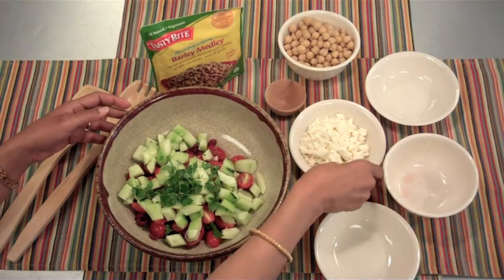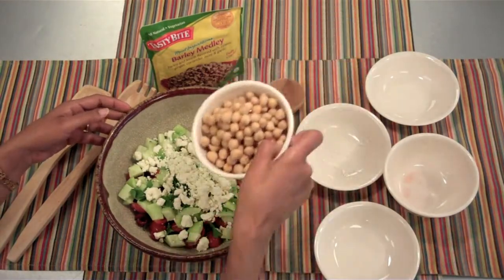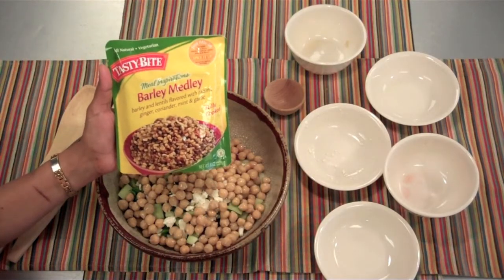Here we have our dairy group — one cup crumbled feta cheese. And here's your protein and grain: one can garbanzo beans, and finally one pack Tasty Bite barley medley.